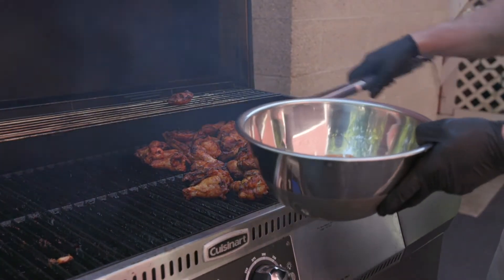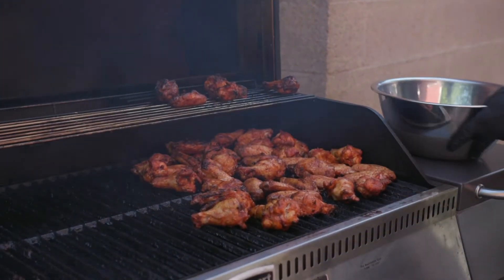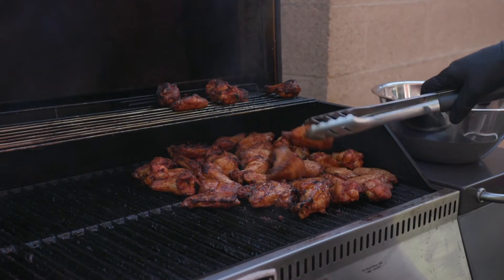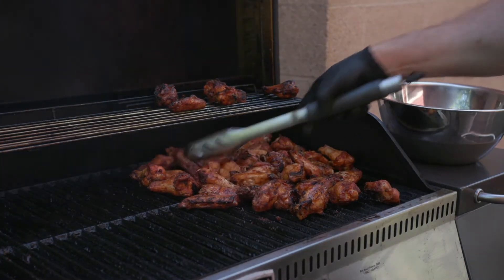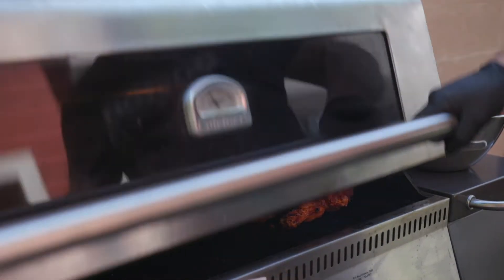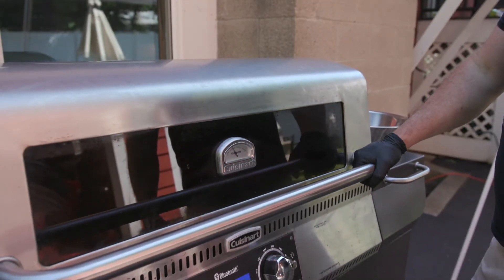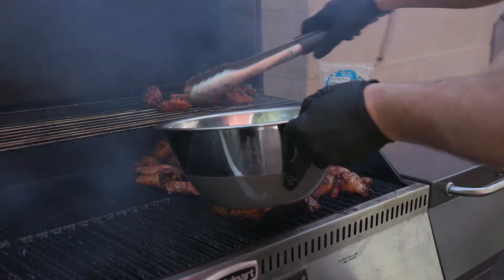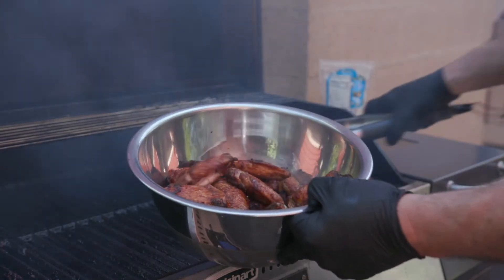Oh my God, that is hot — wave the white flag, man. Get these nice and charred. I may have gone a little hard on that Nashville hot seasoning. Yikes. But also, yum. Let those go a couple more minutes. Just keeping this shut, letting that heat come up, contain it, crust up. A little crispy, a little char, lots of love — that's how we do.